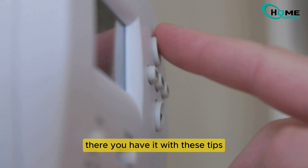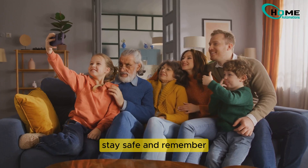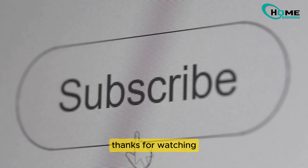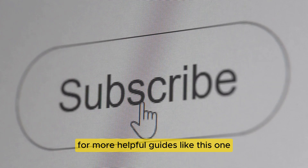There you have it. With these tips, your Honeywell thermostat should be up and running in no time. Stay warm, stay safe, and remember, a little troubleshooting can go a long way. Thanks for watching, and don't forget to hit that subscribe button for more helpful guides like this one.